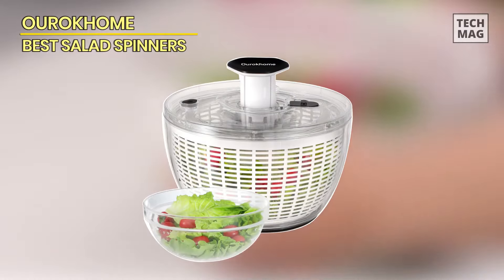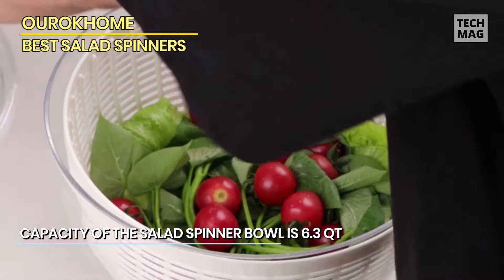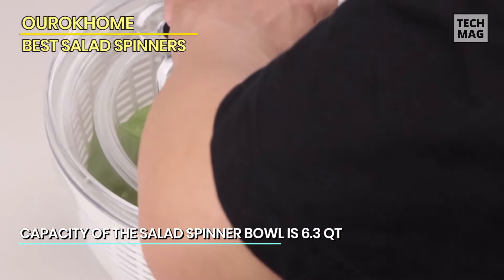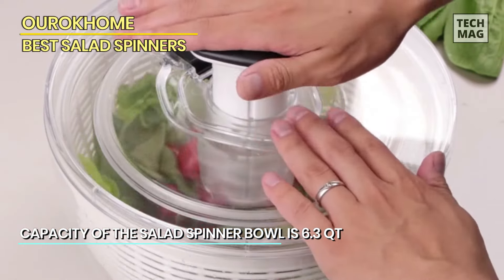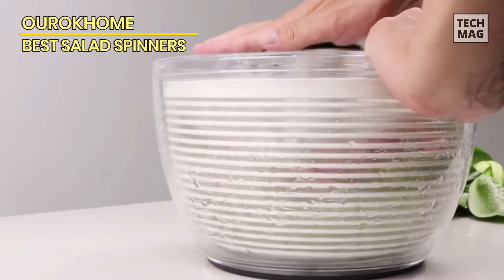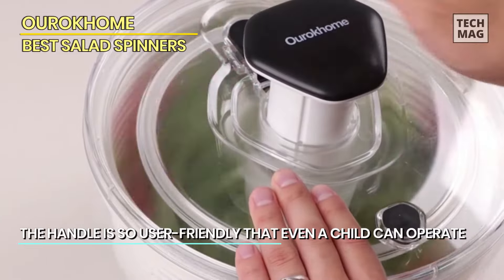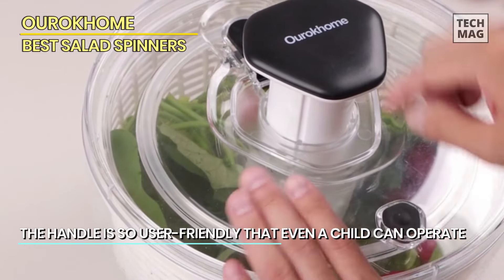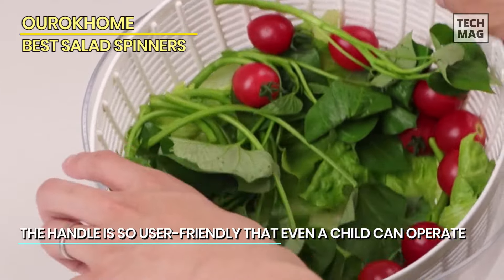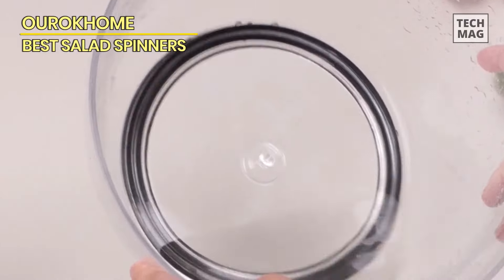Urak Home. The Urak Home Salad Spinner Lettuce Dryer is a must-have kitchen tool for anyone who loves fresh and crisp salads. With its one-handed, easy-press design, you can easily dry your greens and other vegetables in no time. The comfortable and retractable pusher and brake button make it easy to use, and the 6.3-quart capacity is perfect for large salads. Not only is it great for lettuce, but it can also be used for herbs, berries, and fruits.